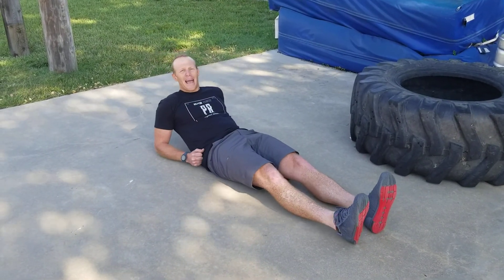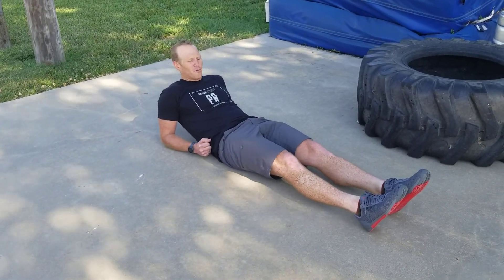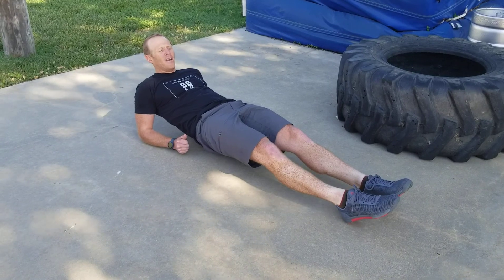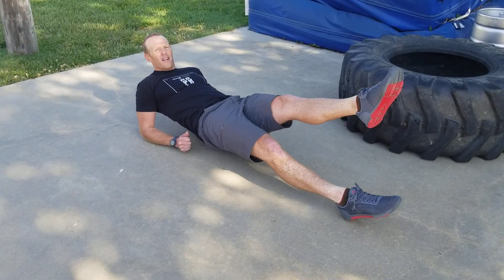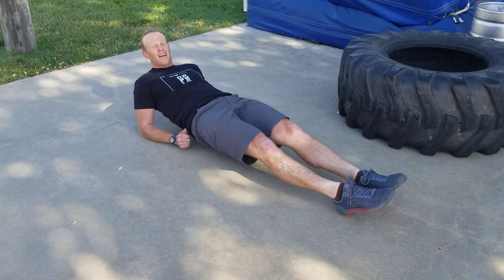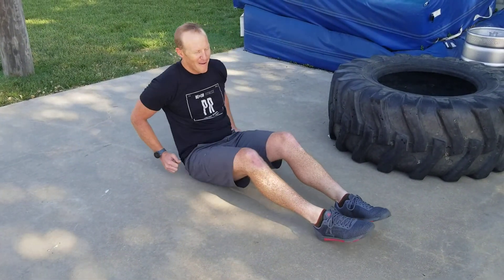Let me show you what this looks like. Lean back in this position — the concrete's not always the best place to do it, but this one's smooth. Lift your butt up — here is the starting position. Toes are typically pointed, and then I'm going to elevate one side and then elevate the other side.